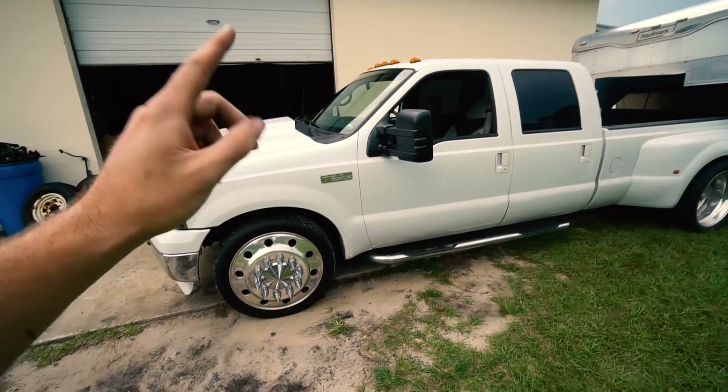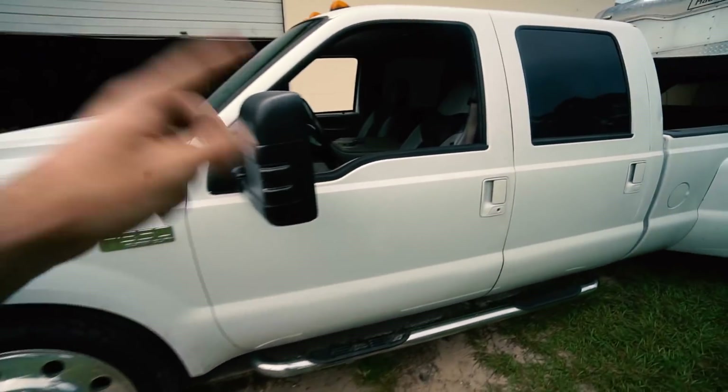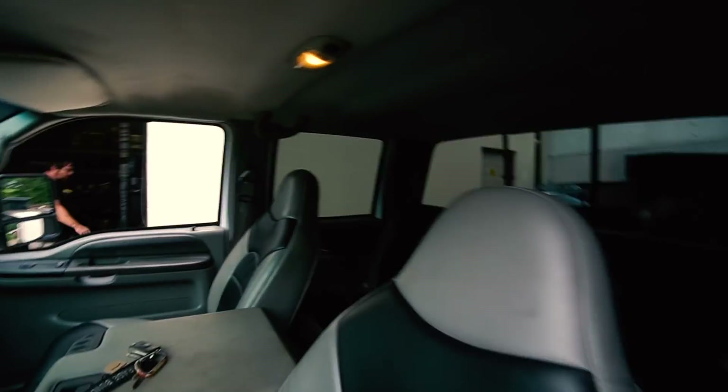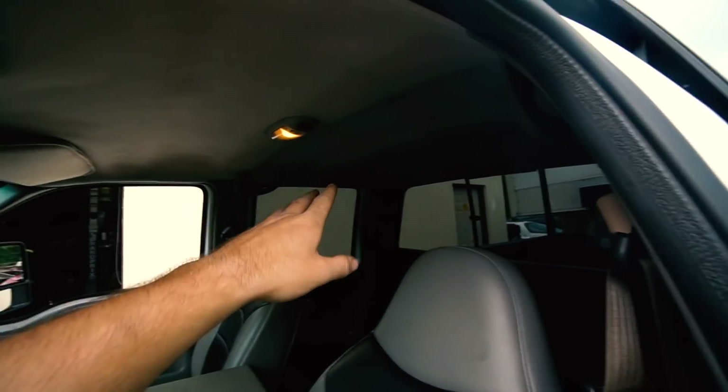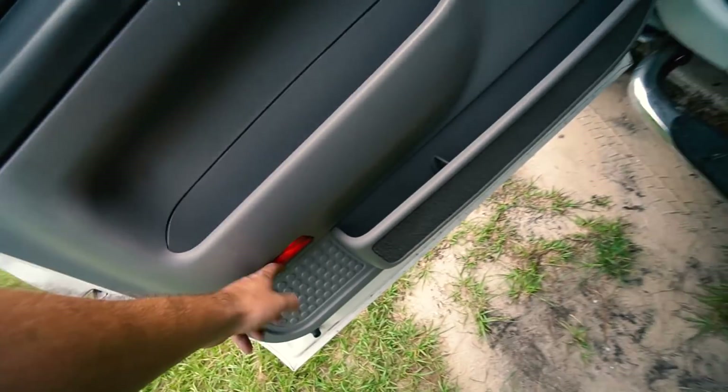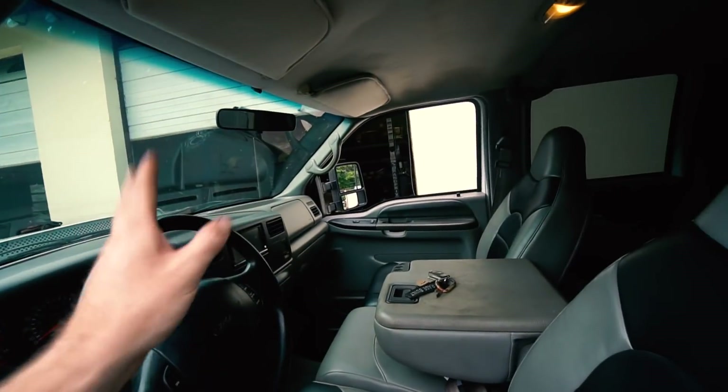Moving on — we're going to go get the stuff for a boost leak tester, but first I want to get these LEDs in. I wish it was night so I could show you how dim this one is. The back ones aren't working so I'm assuming the bulbs are burnt out. We're gonna replace everything — any bulb we have an LED for, we're replacing.